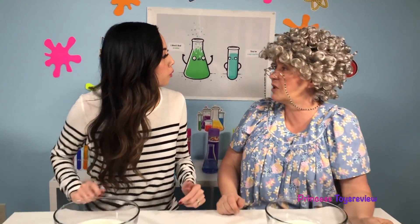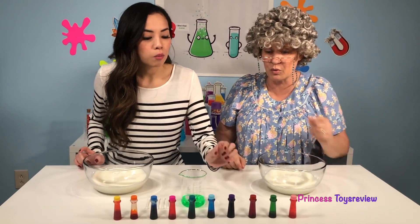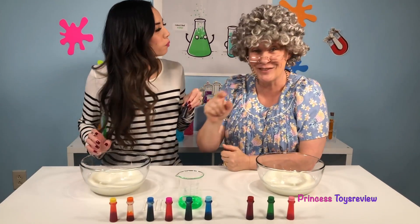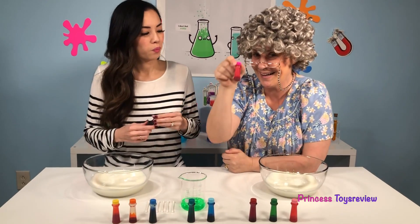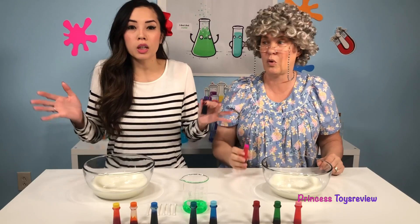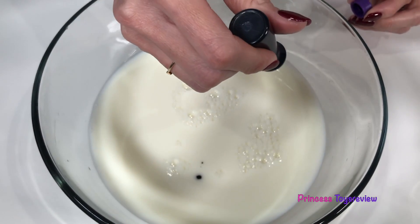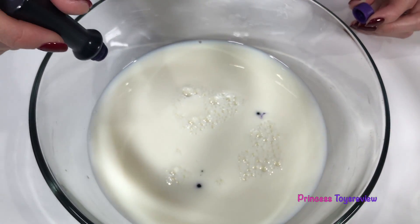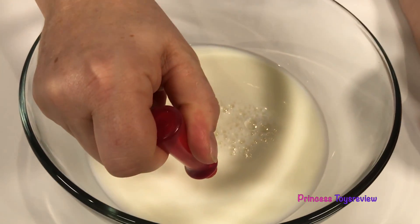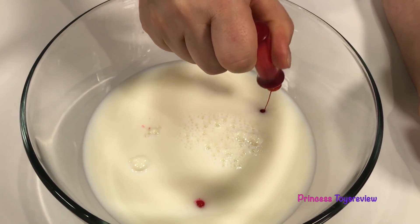Next, we're going to choose what food color we're going to put inside our milk. I'm going to choose purple! I'm going to choose hot pink! For this part you can add different colors, but make sure you just put them in different spots in your milk. One here, one here, and one over here — one, two, and three!